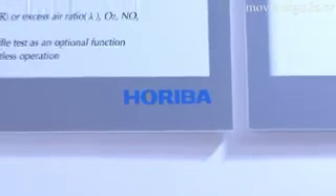Based off their MEXA 130S design, Horiba released their new MEXA 600S opacimeter, which uses light transmission to measure smoke in a car's exhaust.